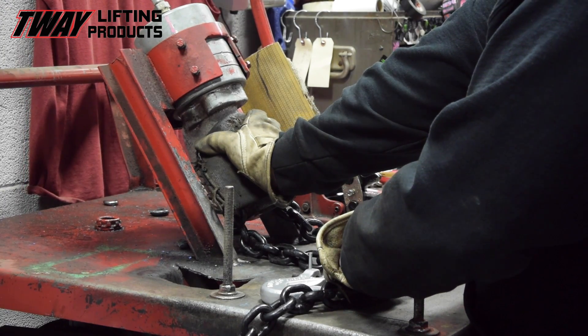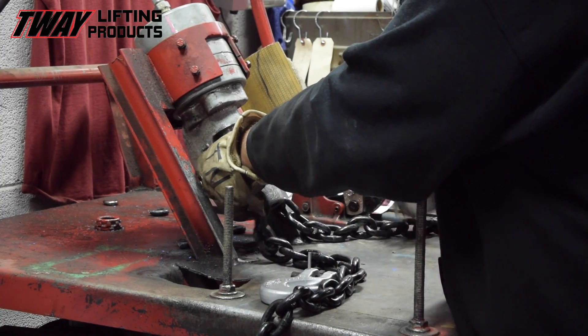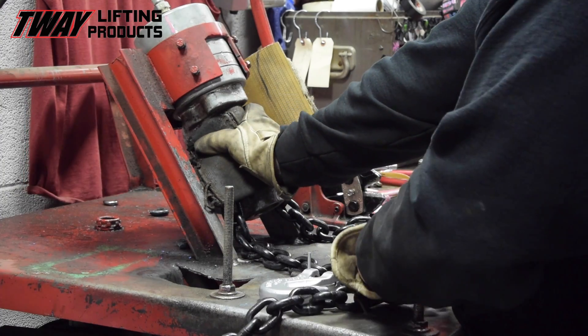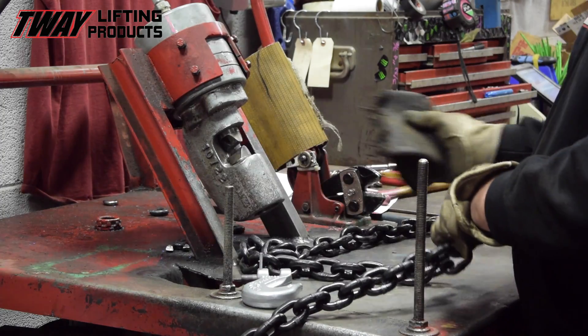Sounds and looks painful — my condolences to the chain and his next of kin. This cold cutting process eliminates the risk of heat damage to the adjoining links that sometimes occurs with cutting torches.